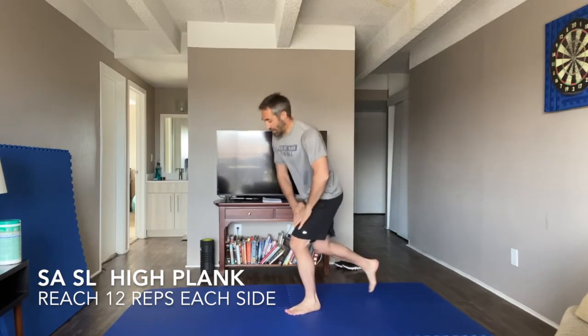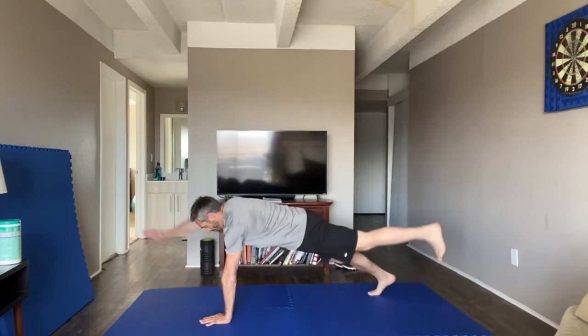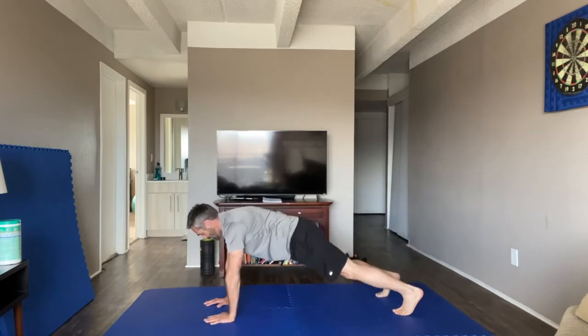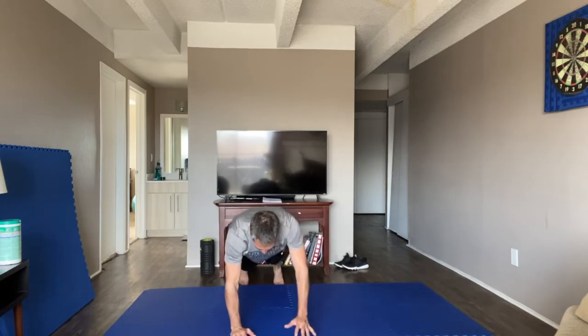Finally, our last exercise is a single arm, single leg reach from the high plank position. These are really challenging for balance. From high plank: opposite arm, opposite leg. The wider the feet, the more balance you have. You have 12 each side — the goal is to get as little side-to-side rocking motion as possible.